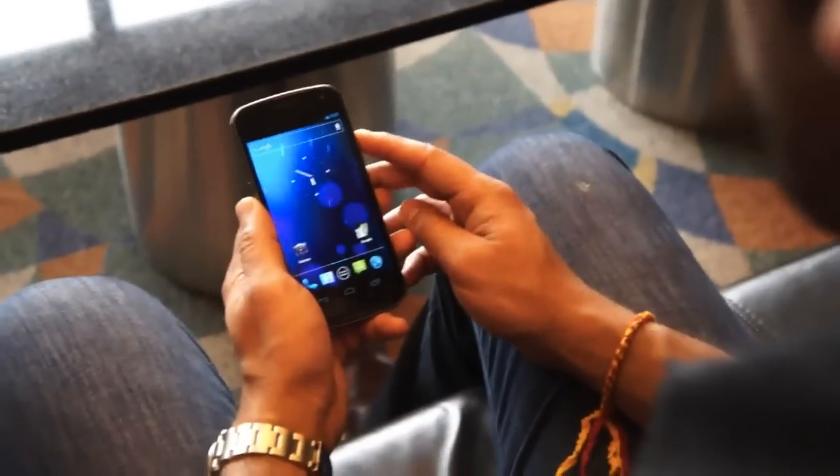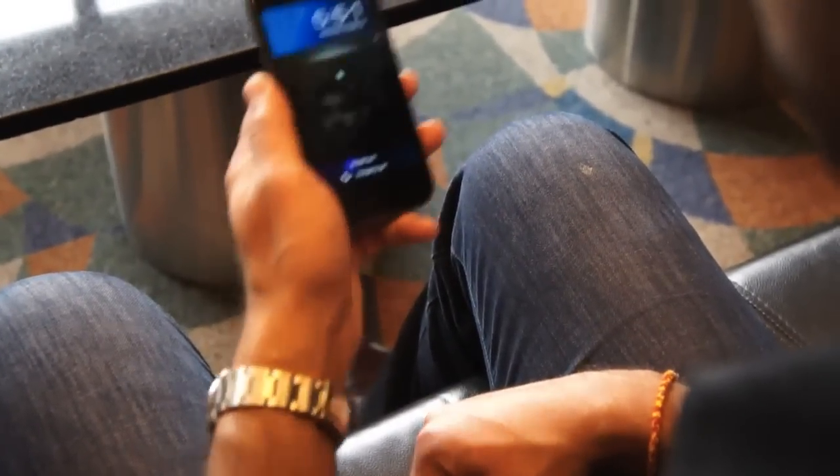We'll go back, we'll lock the phone, we'll wake up — welcome back. Very quick.